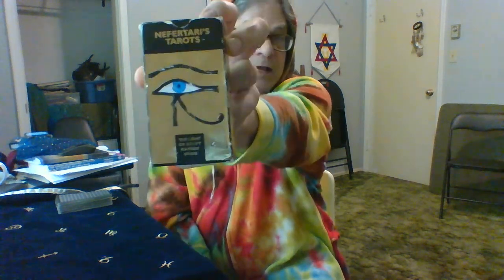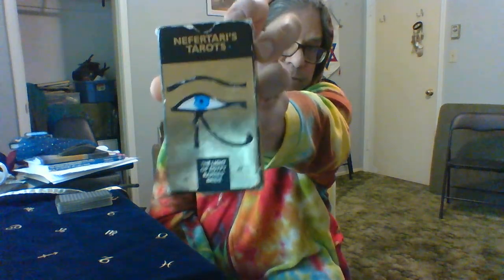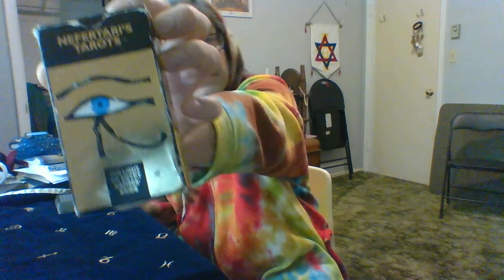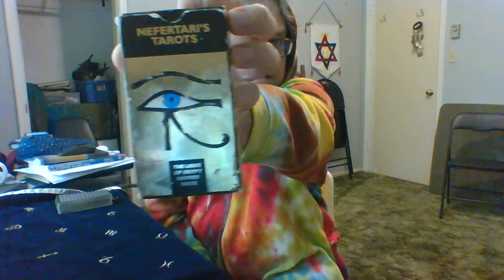So the first part of the process, of course, is get a good shuffle on. Today is the third time I've done this for you, and I'm using a different deck each time. So today we have Nefertari's Tarot — Nefertari's Taros, plural. Never noticed that before. It's got a lot of gold and it's Egyptian. It's cool.